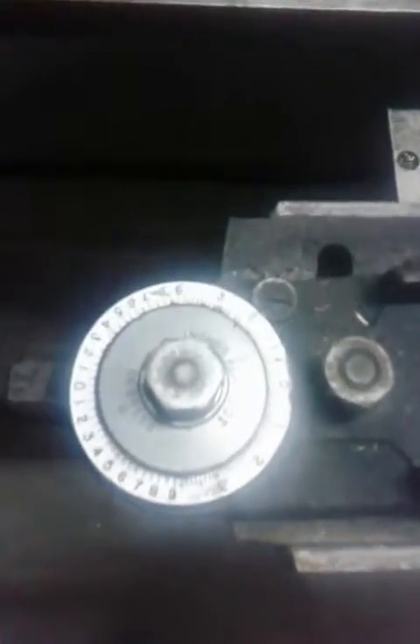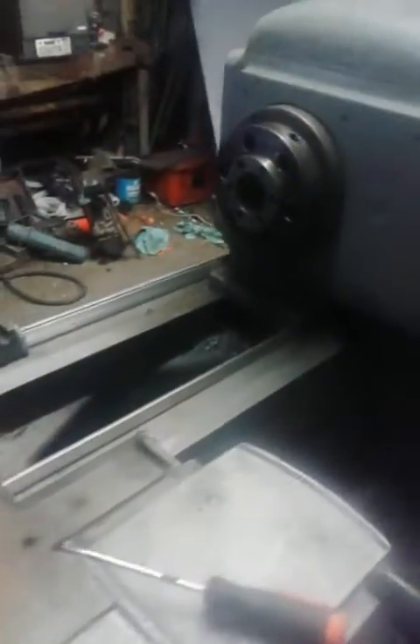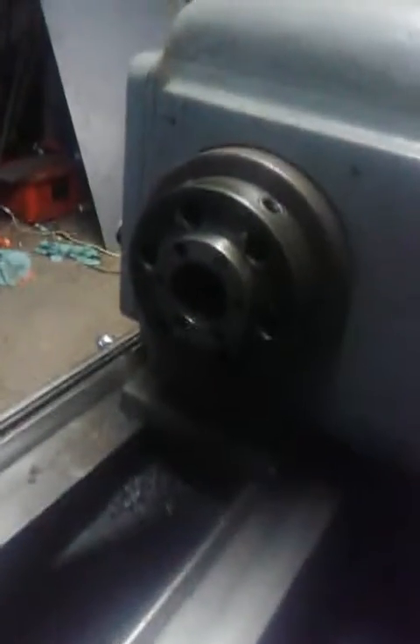Taper attachment — I've never seen one with adjustment like that, but a lot I ain't seen. Got a cam lock spindle on it. Coolant pump. This daggum thing's a monster. Got a pretty good size hole there in the spindle.